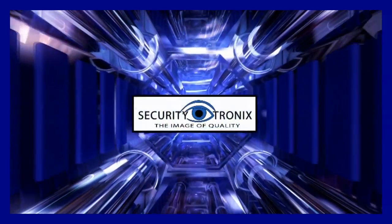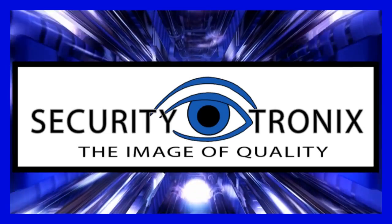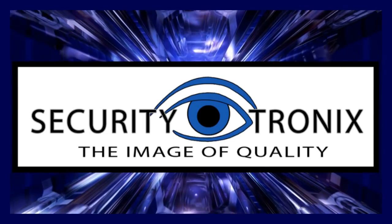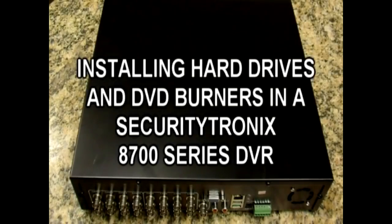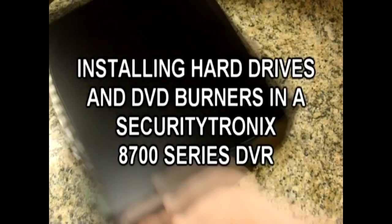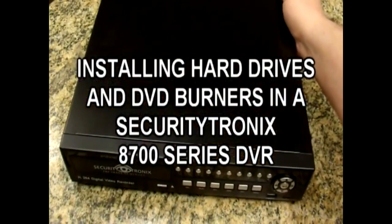Securitytronics — the image of quality. This video will show you how to install hard drives and DVD burners in a Securitytronics 8700 series DVR, like this 8716.